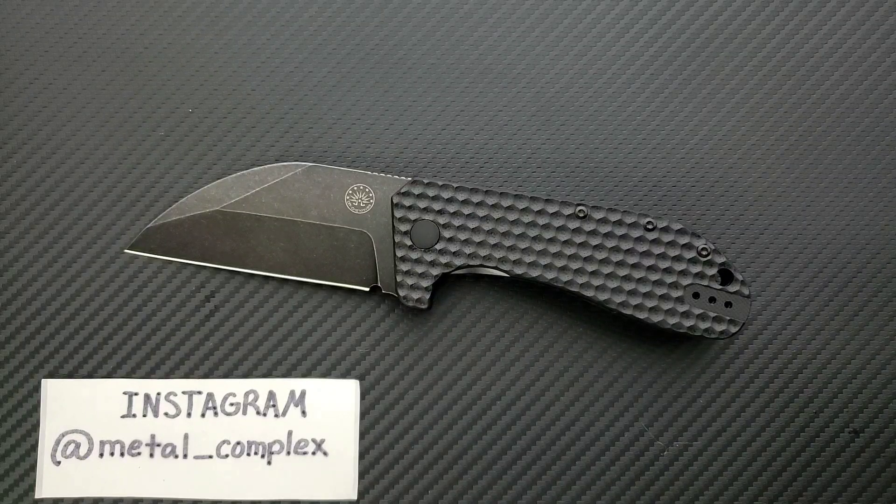They use a couple different OEMs. I know a lot of their higher end stuff like the Scorpion is done by Wee, and knives like this — I believe the OEM is Bestech. And it shows. Bestech and Wee are excellent OEMs; they do really high quality stuff in different price ranges. And this guy is no exception — it's absolutely made well.